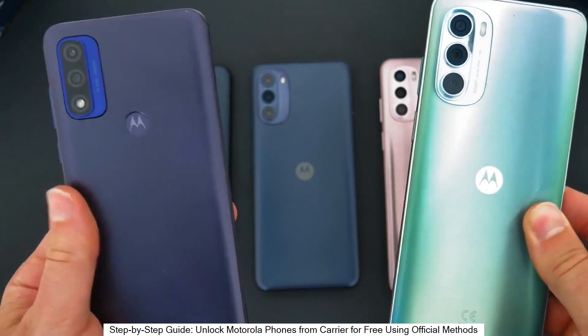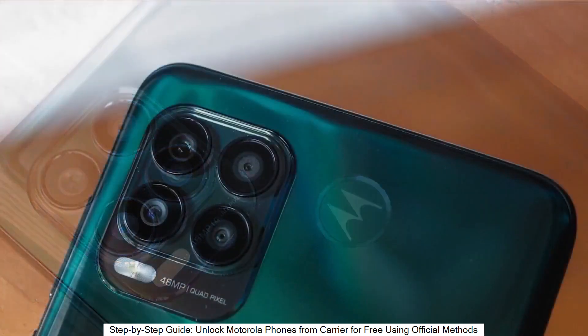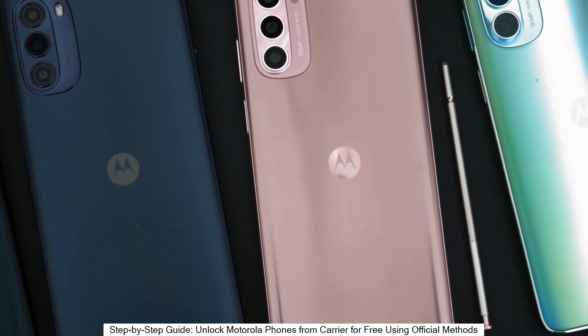This is by far the best way to unlock your phone. I'm going to show you how to do it step by step. This will work regardless if your phone is still on contract or out of contract — it doesn't really matter. Without further ado, let's start.